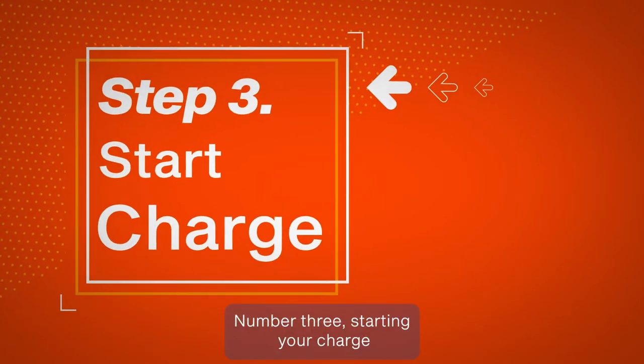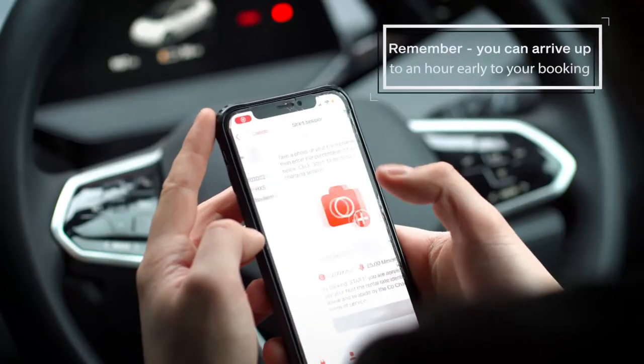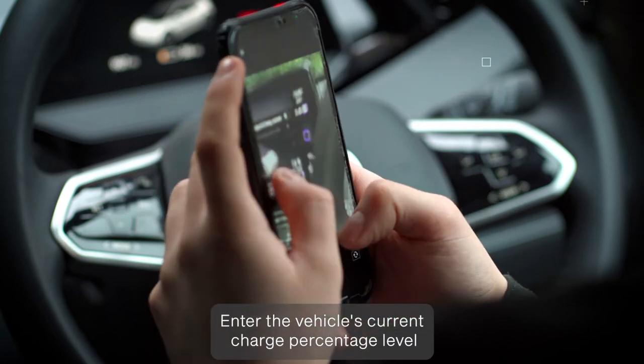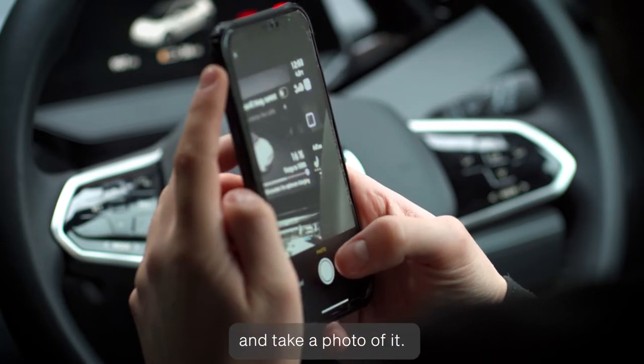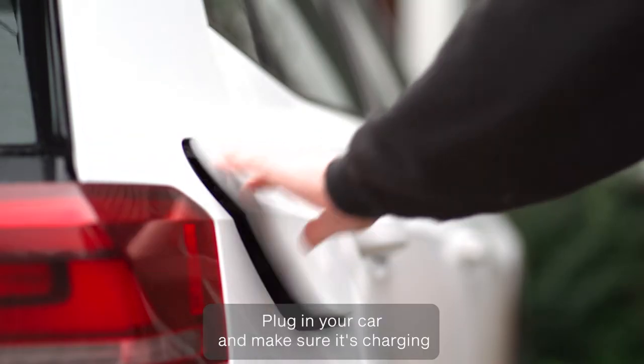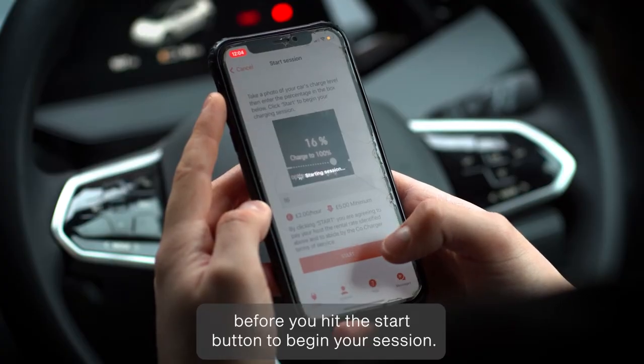Number 3. Starting your charge. Once you've arrived at your host charger, select your booking. Enter your vehicle's current charge percentage level and take a photo of it. Plug in your car and make sure it's charging before you hit the Start button to begin your session.